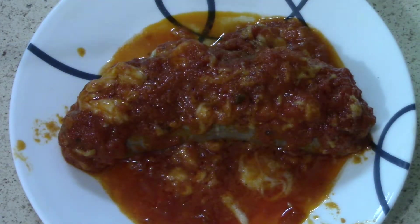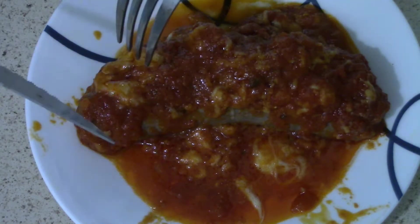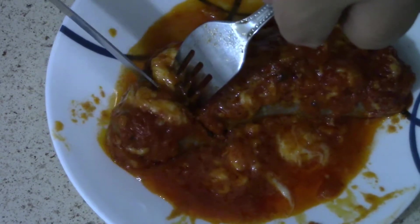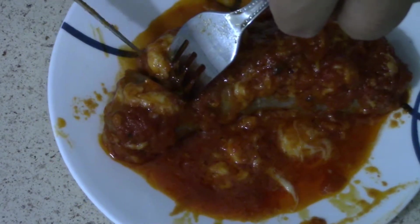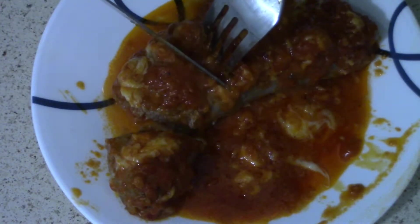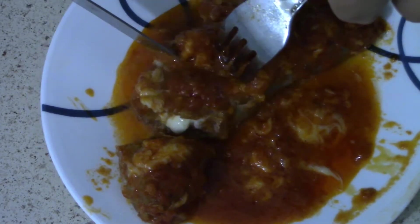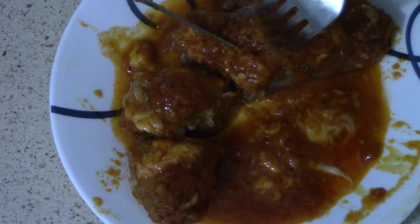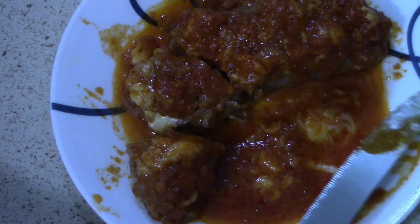Let's cut into this bad boy here and see how the cheese actually did. Oh yeah, you can see that cheese right there oozing out. I'm going to give it a try in a second — just letting it cool down a little bit more.